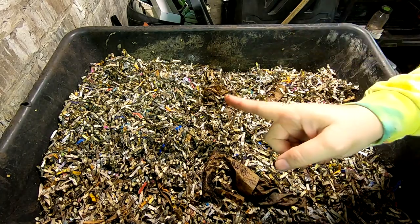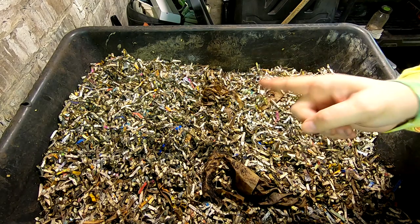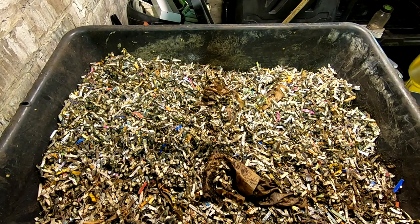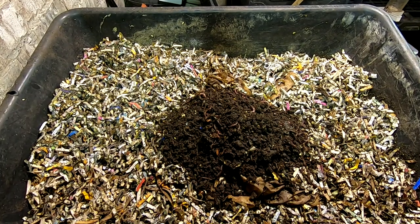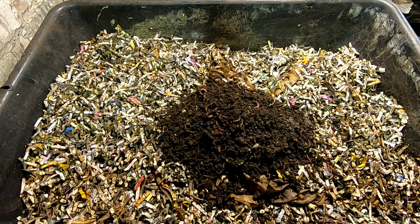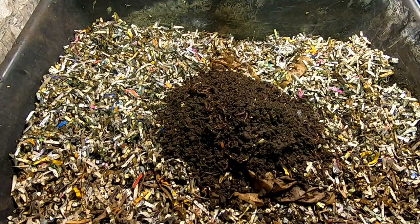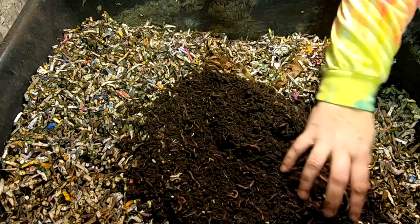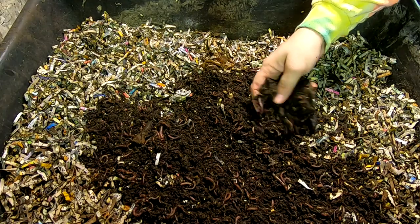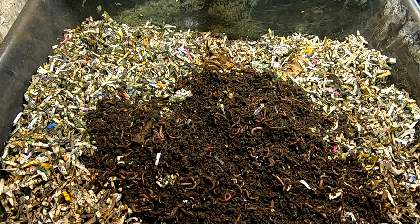I've done a harvest on one of those bins that I have been migrating and I'm going to throw those worms in here right now. I've made sure to pick out all the food, but we'll see if there was any left. If there is, we'll pick it out and put it in one of the regular bins. Not a super great harvest here — probably only a couple of hundred worms, but that's fine. They will multiply as they always do.